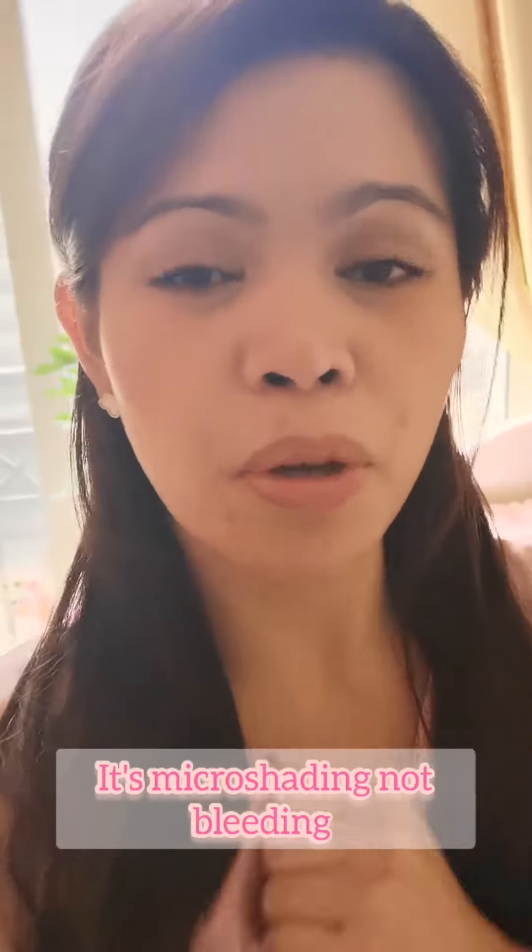Hello guys, today we're going to do microblading. Have a look — these are my real eyebrows. Let's see the result later on after one hour.